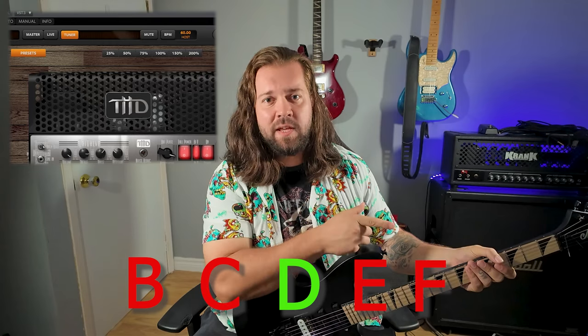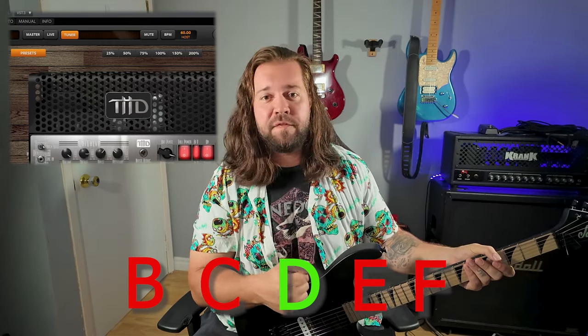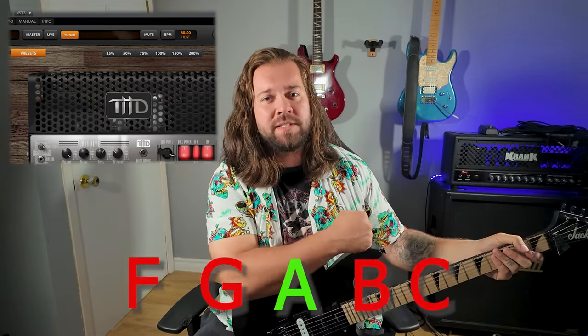Then the D string. If it shows C or B, you're too low. If it shows E or F, you're too high. Now the A string. If the tuner shows G or F, you're too low. If it shows B or C, you're too high.